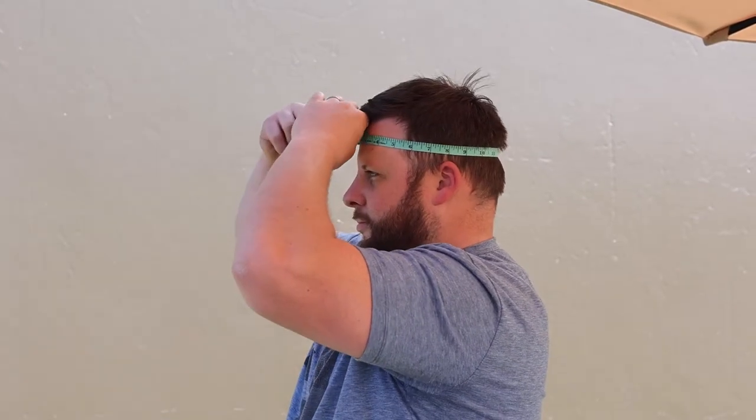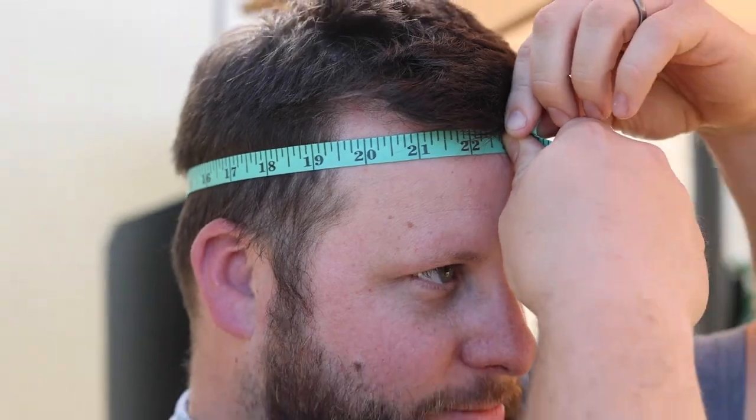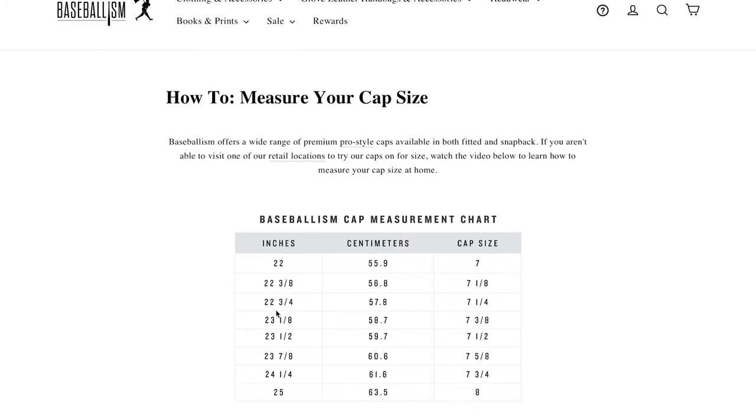Wrap the tape around your head about a half inch above your ear, or where you want the hat to rest. Get the measurement and match it with the appropriate size on the size chart. So if you measure 22 and 3 quarters, you'll want to select a seven and a quarter cap.